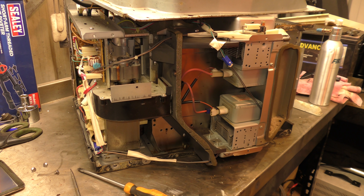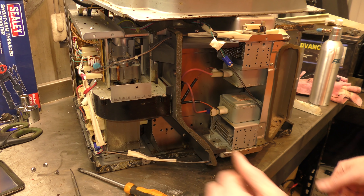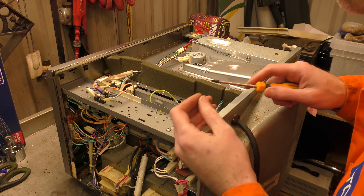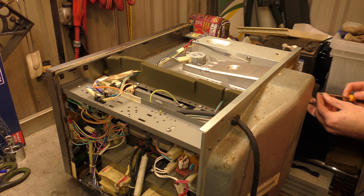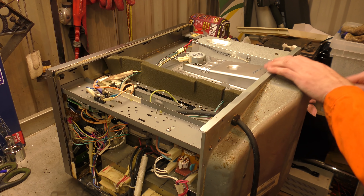So there's not much else left to do but put it all back together and see what happens. Let us reassemble. I'll continue to reassemble this and then we'll come back once it's reassembled and see if it fires back up again. Fingers crossed.